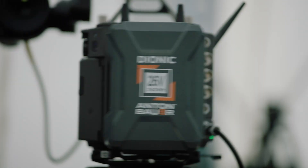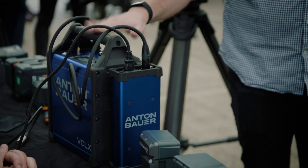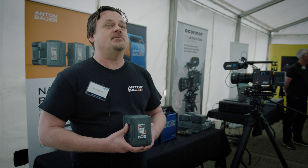We're also launching the new VCLX NM2 4-safe battery, which is the perfect companion for international travel, with the Arri S35 being able to power the camera for up to eight hours.